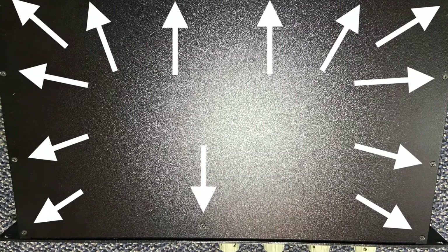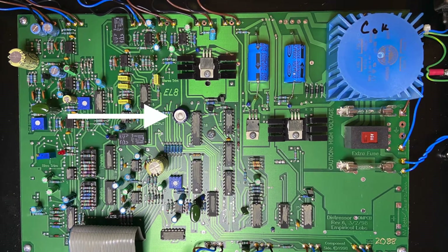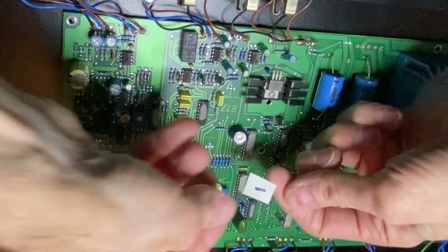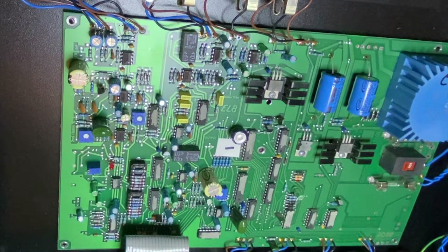Start by removing 13 screws from the top panel. You'll see the memory capacitor in the center of the circuit board. It's a polarized electrolytic capacitor and has to be replaced with the same polarity, so we'll mark the minus side with a piece of tape.